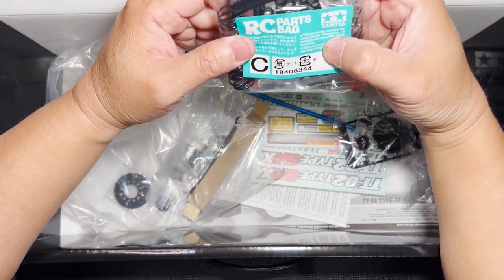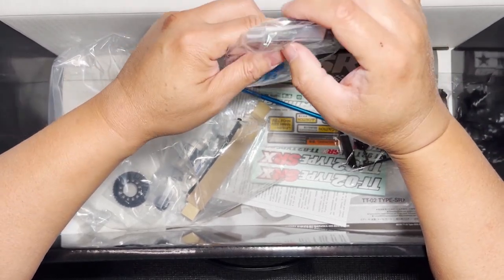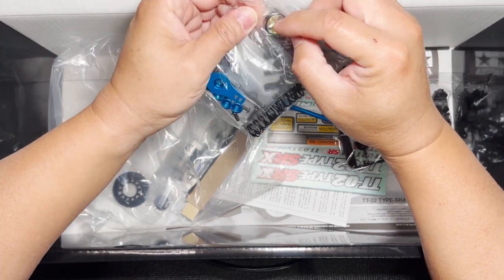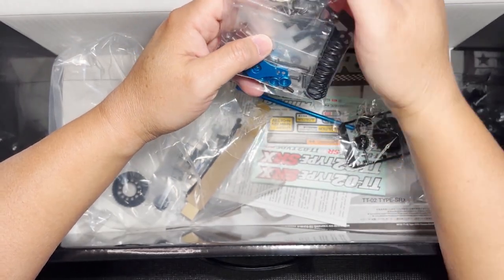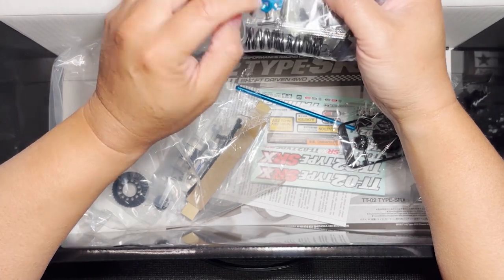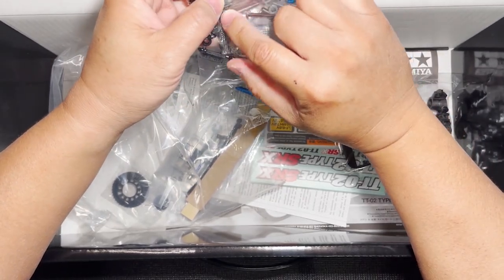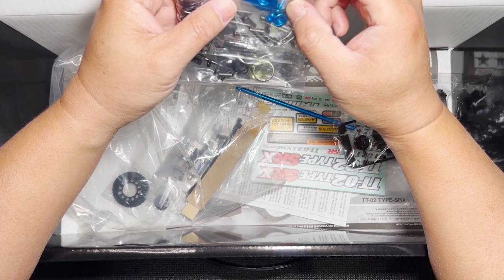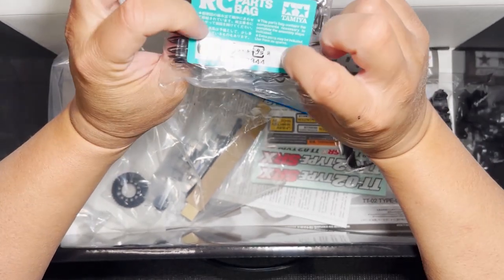This is the C parts bag. We have the damper springs and some rod ends for the turnbuckles. These rings are probably going to be for the servo saver — there's three rings here, a darker one and two lighter color ones of brass or metal. I see a couple of pins, probably for the battery holder. Underneath those is a bag of blue aluminum parts, and I see the damper shafts right there. And then some pins, miscellaneous screws, and I think I see the body pins right here as well. That is the C parts bag.